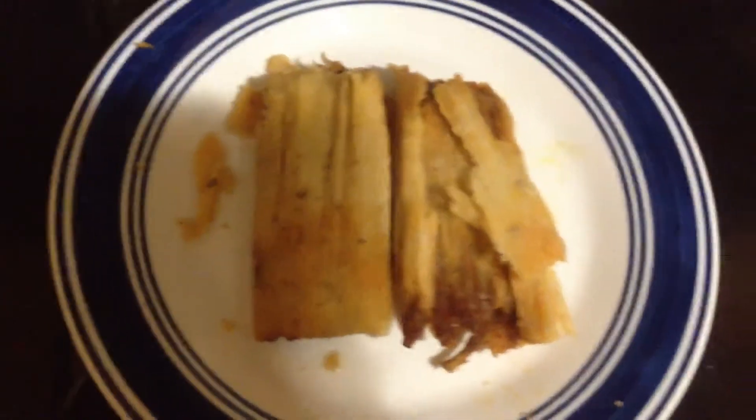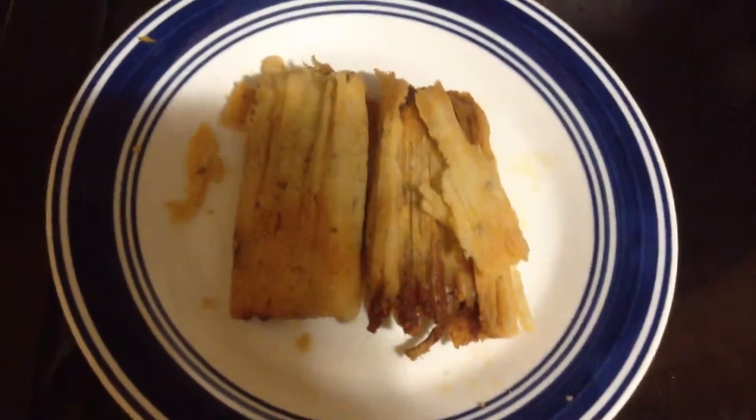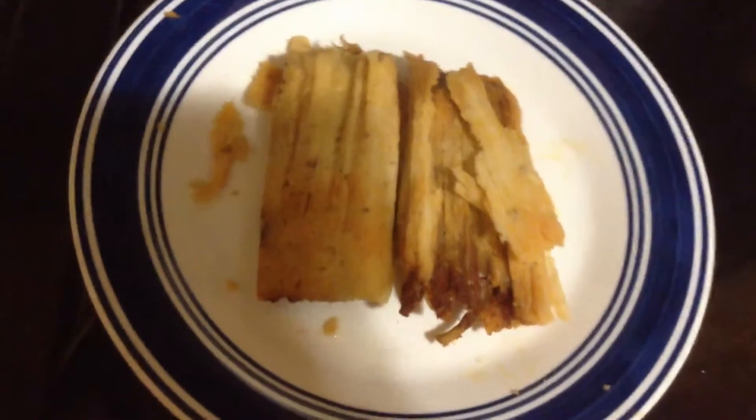Hello everyone. This is one of those food combinations that probably sounds nasty at first, but believe me, just try it out — it tastes really really delicious.